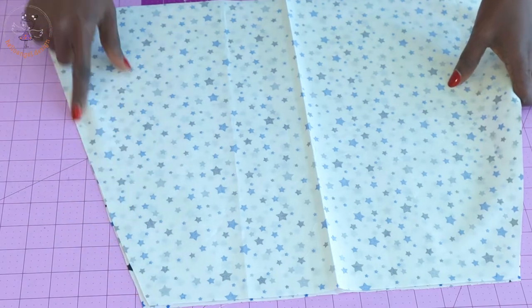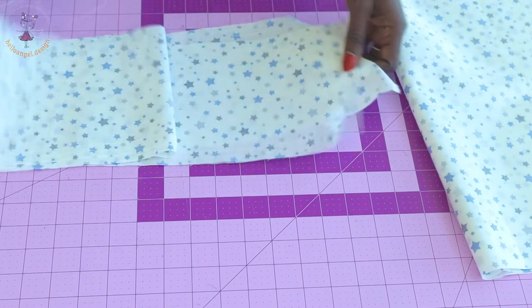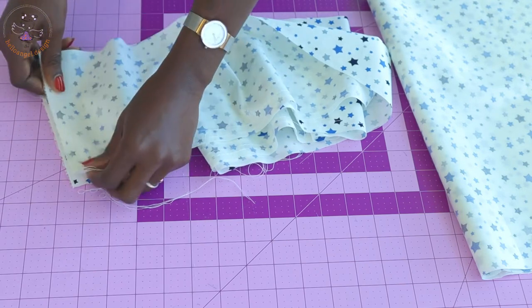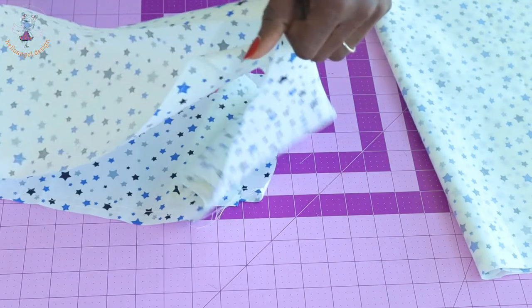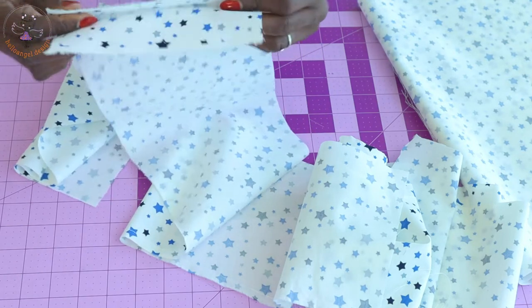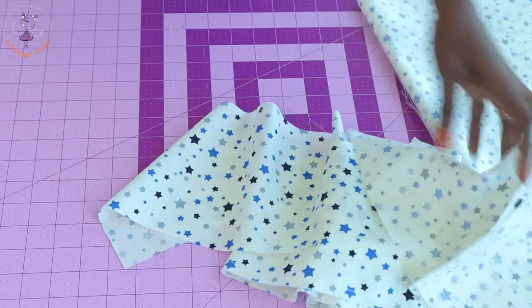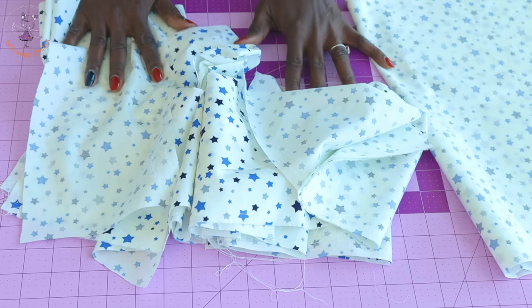Once done, overlock with zigzag stitches. Then take your ruffle pieces and put them together — both front fabrics facing each other. You can see I have stitched my gather stitch thread. Stitch one side of each ruffle piece. Repeat the same process for all three ruffle pieces — stitch one side of the first, second, and third ruffle pieces.